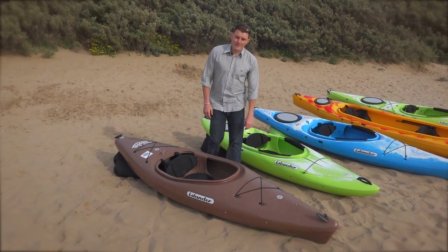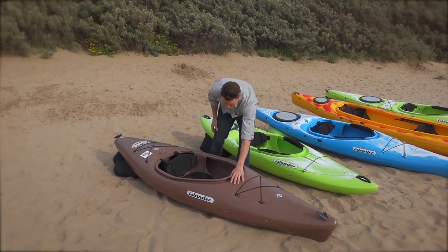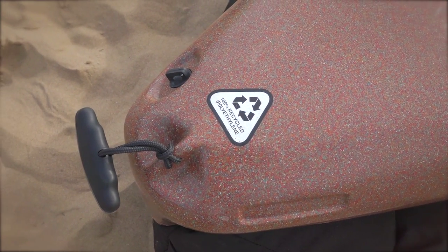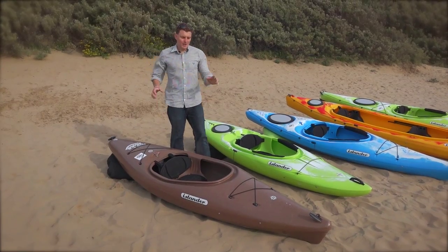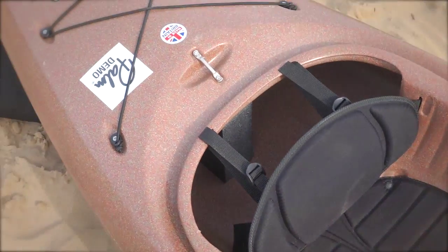Welcome to the Islander Kayak sit-in kayak range. Let's start with the Fiesta. It's 100% recycled material, which means it's a great story of how this one's come about. It's nice and wide, it's nice and stable. You couldn't choose a better boat for your first time getting on the water and just having some fun.